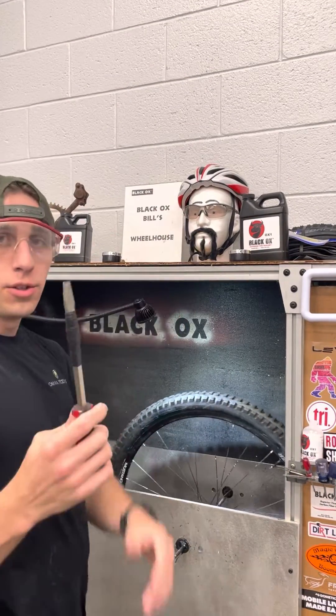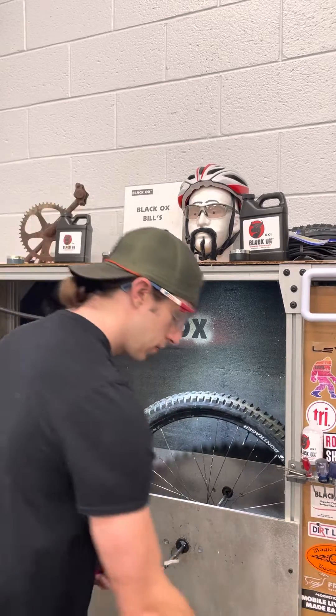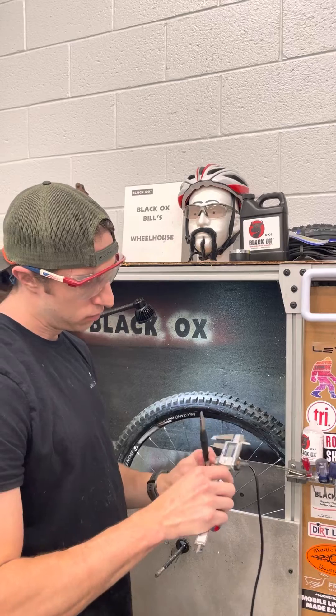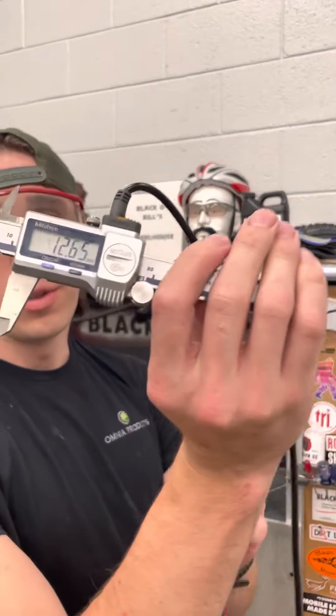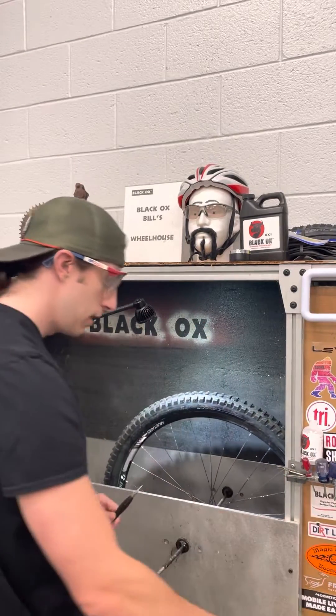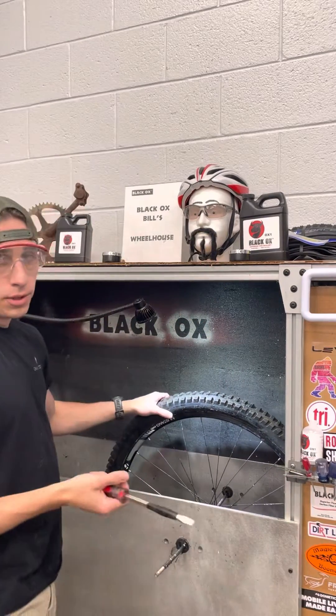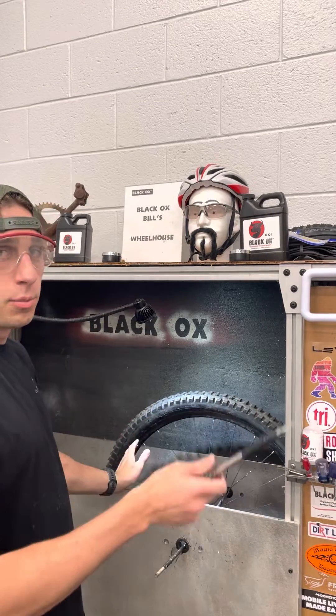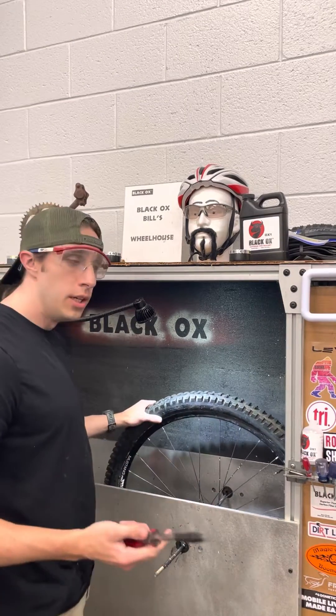We're going to stick this screwdriver inside of it. 12.65 millimeters — so we're going to be sticking a 12.65 millimeter hole into this tire. We're going to see if it seals, and if it does seal, we're going to see what the loss of PSI is. Here goes nothing.